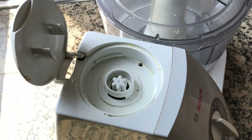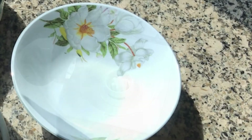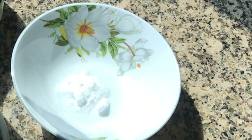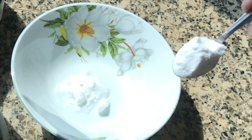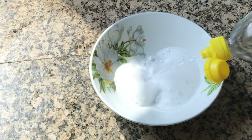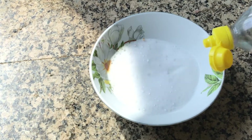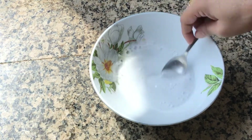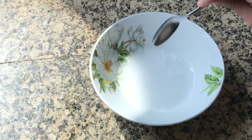Let's clean this. Take a bowl and add in 2 teaspoons of baking soda. Now add in 3 to 4 tablespoons of white vinegar. If you don't find white vinegar, you can also use lemon juice.